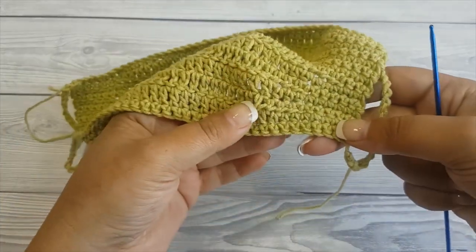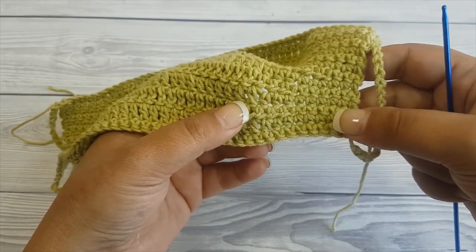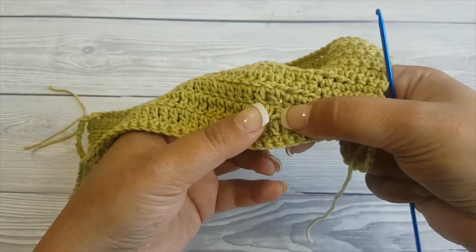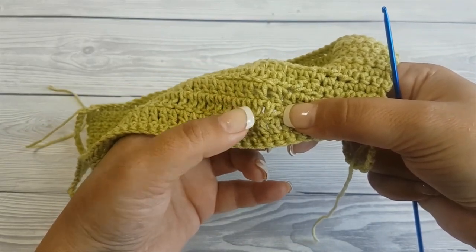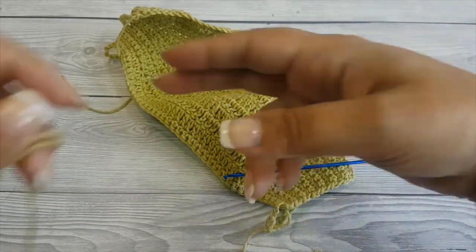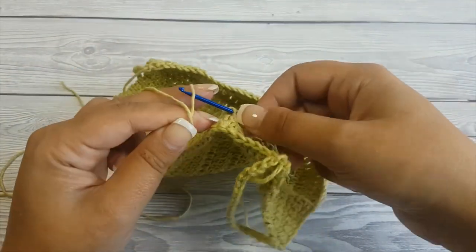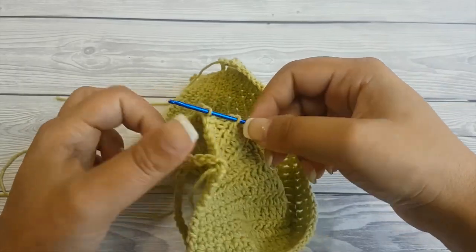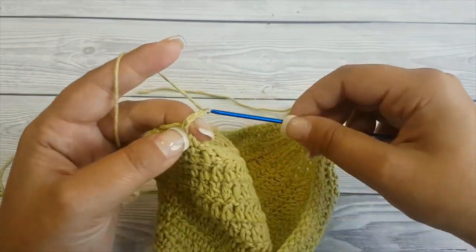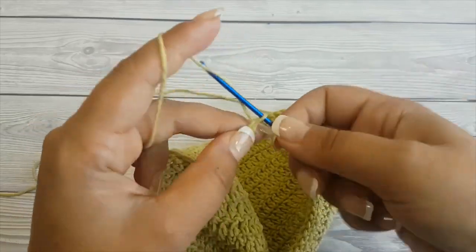Use the darning needle to make a few stitches and secure the loop. Now I'm going to show you how to crochet the inner loops to hold the filter. We will join the yarn between row two and three, nine stitches in — right after we made the three half double crochet. Insert your hook and make a slipknot.